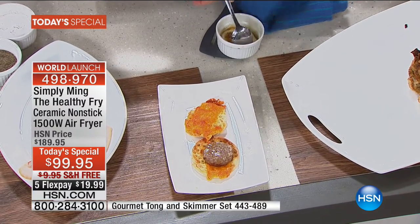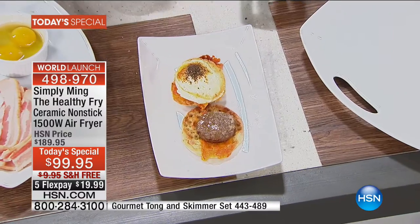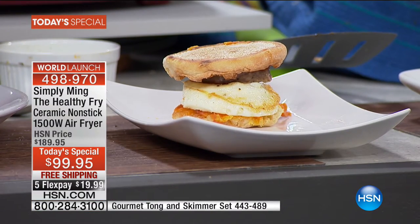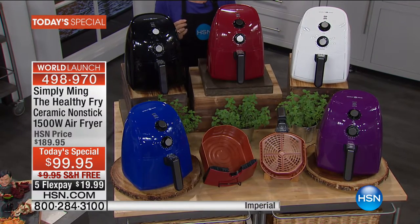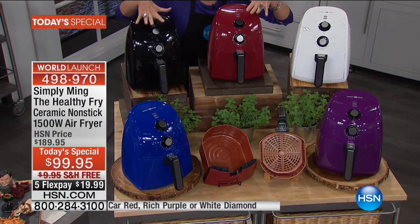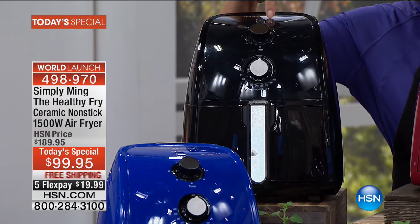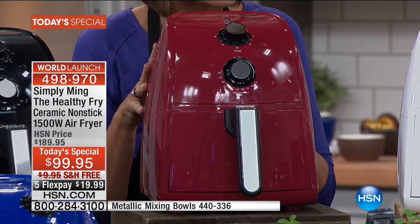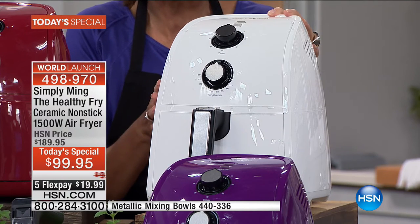If you're at home and want an egg sandwich, we did this whole thing in the air fryer — English muffin, cheese, sausage, with an egg. Talk about an easy egg sandwich you make at home. Have you ever seen breakfast done in an air fryer? This is not just the perfect way to fry more healthily — now you can bake. We're going to do hot dogs and kale chips. Quick update: the black has now sold out, so we've lost one color. It looks like the white may go as well this airing.